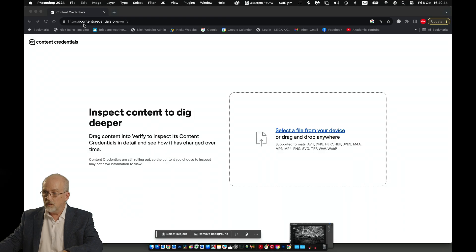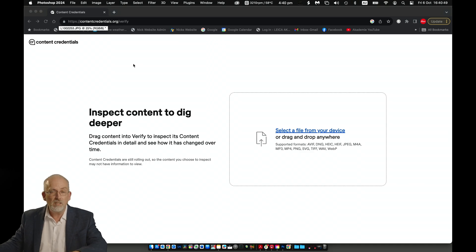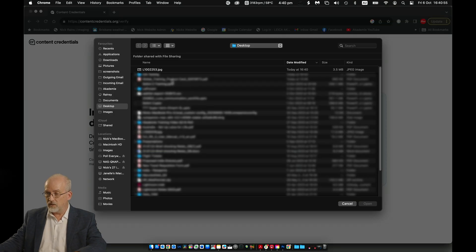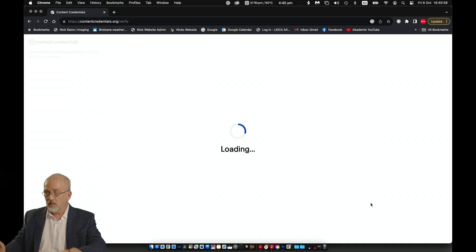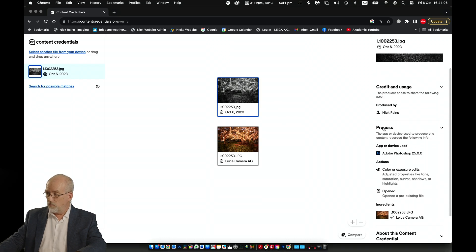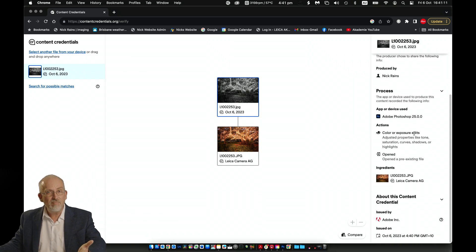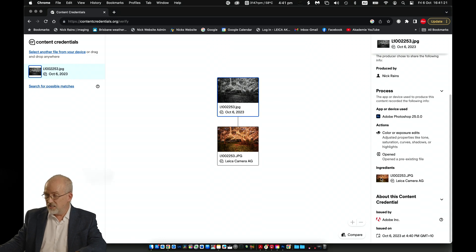Just close Photoshop down. There is Chrome. This is the verify tool using the Chrome browser, which apparently is the recommended one. I can either drag and drop, or I can select a file from my device. There's the file — open that. And here we are. This is the new version, the black and white version. And you'll see on the right-hand side: produced by Nick Rains, process — Adobe Photoshop 25 — actions: colour or exposure edits. I did a colour edit. And the ingredients — you can just see the little colour thumbnail down here — signed by Leica Camera AG with the little CR logo on it.